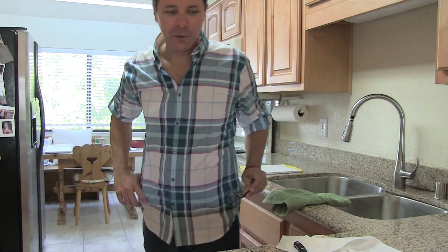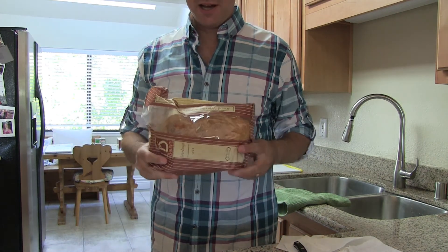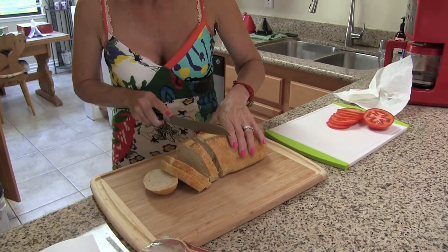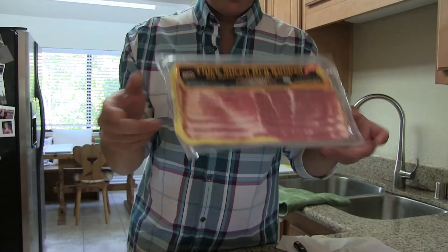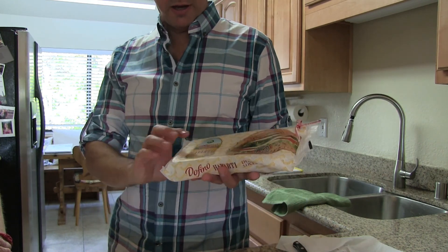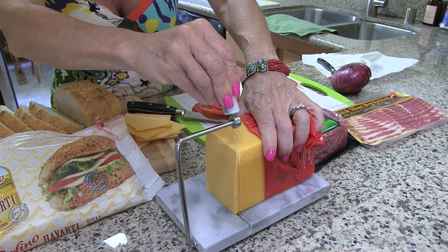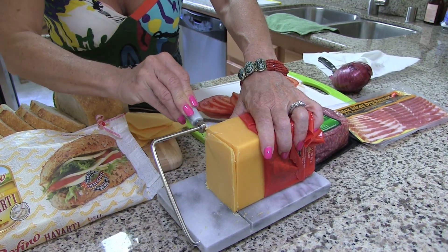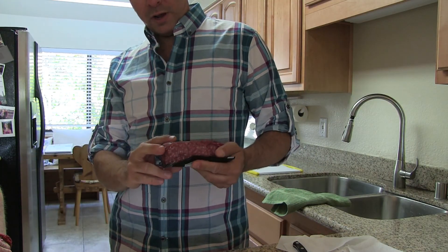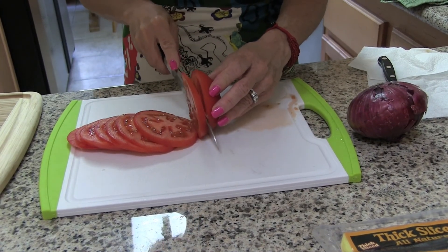First of all, we're going to use a sourdough bread that's a decent size for a burger — once we have it sliced, it comes out about like that. We're going to use thick-cut bacon, we're going to go with a havarti, and also a sharp cheddar that we're cutting into slices. For the ground beef, we're going with an organic ground beef. That's what we're up to in the kitchen today.